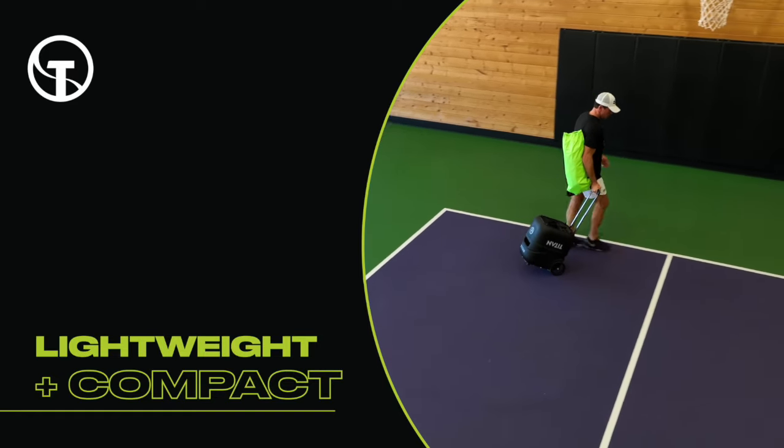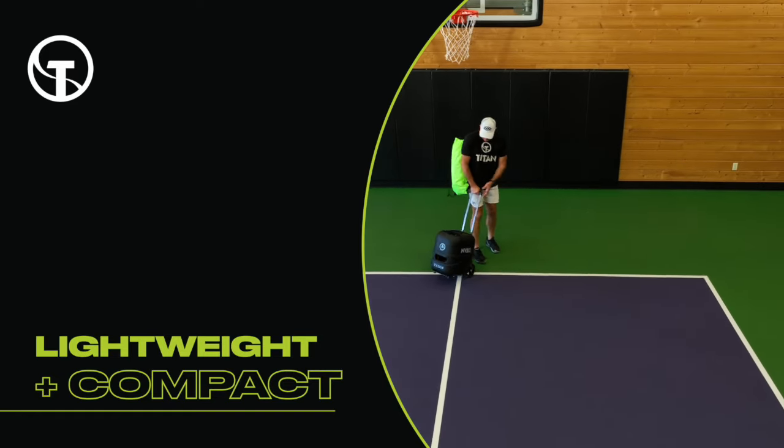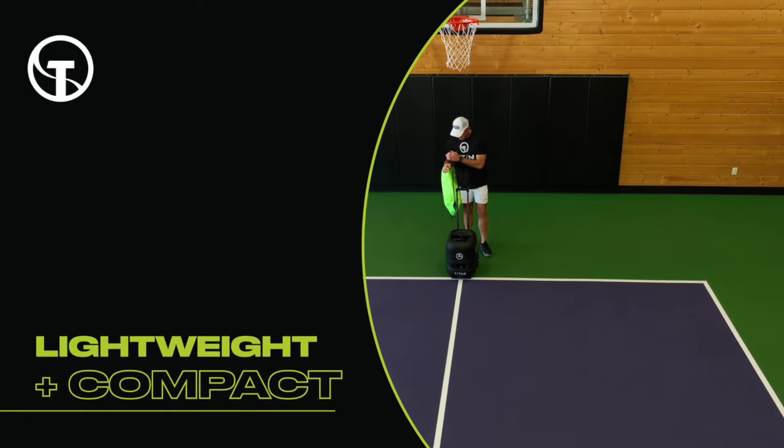With its lightweight and compact design, it's super easy to get in and out of the car and onto the court in minutes.